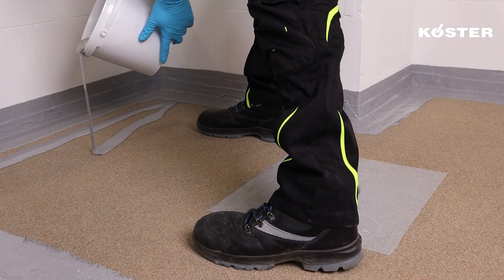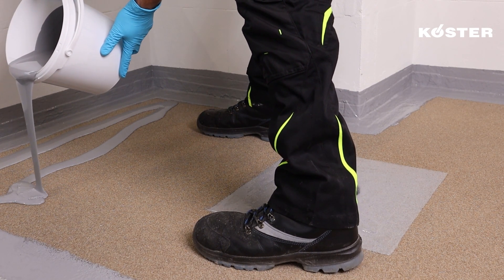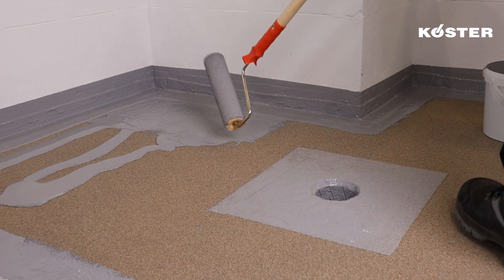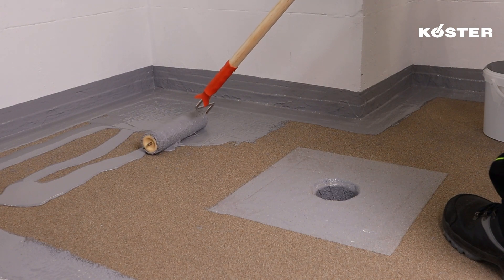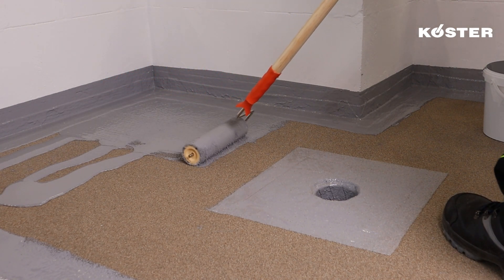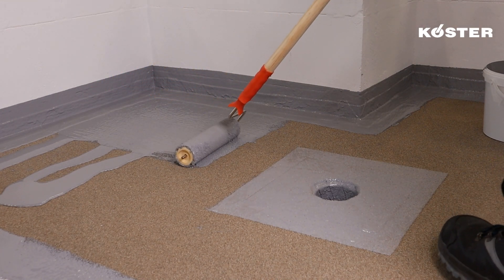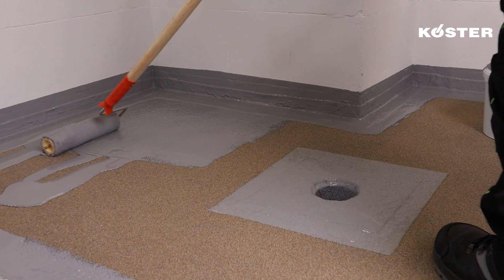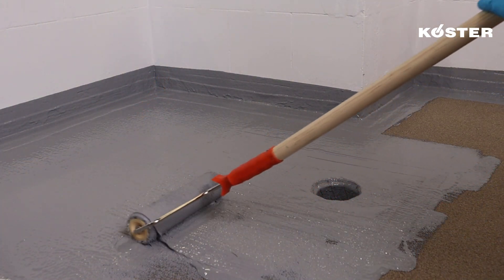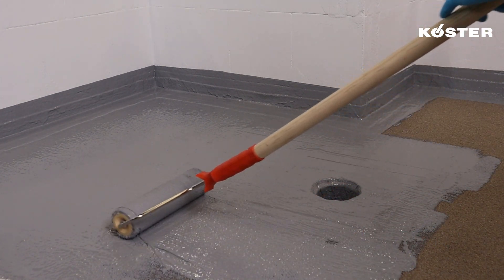COSTER MS Flexfolia stands as a ready-to-use MS polymer waterproofing compound designed for achieving superior waterproofing results. It is applied in two layers — this multi-layer approach is fundamental to establishing a robust and reliable waterproofing barrier ensuring optimal protection. The application can be carried out using all kinds of brushes and short hair rollers.